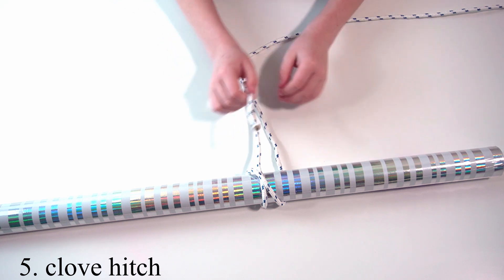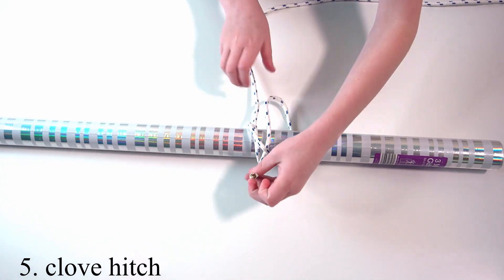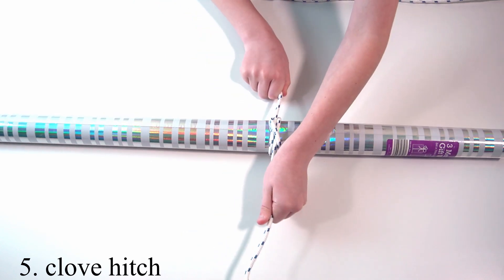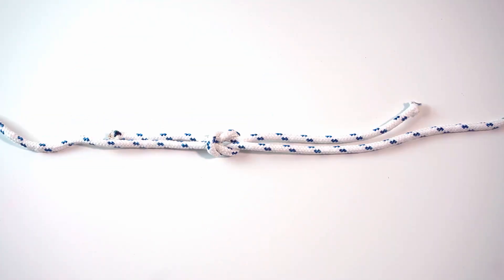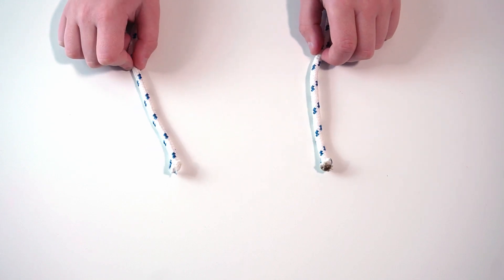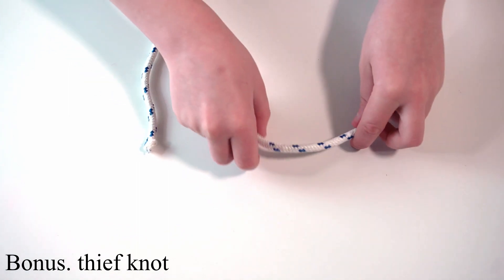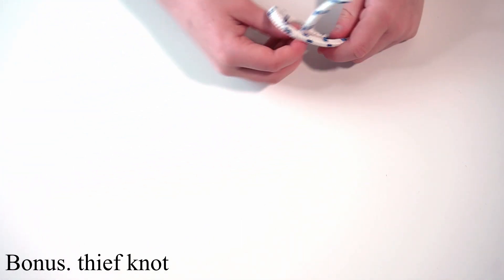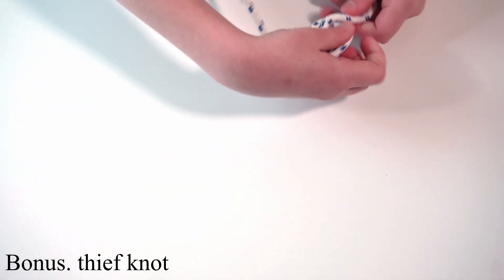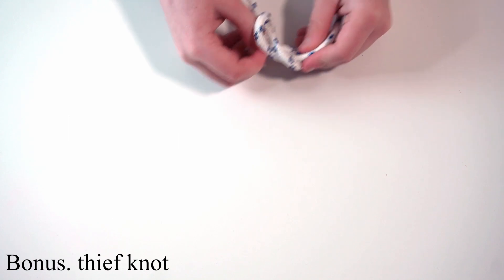Then tighten it and it should end up looking like this. This is a thief knot — it is not a square knot, and this is also the bonus. This knot does not require a standing end. The first step of making a thief knot is to make a loop and then thread your other end through the loop, then under both ends and then back through the loop, and then you tighten.